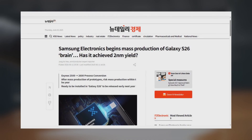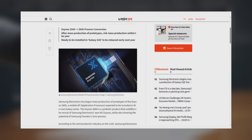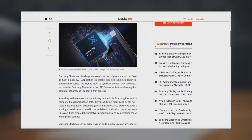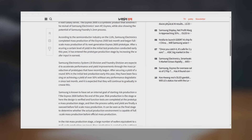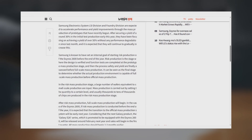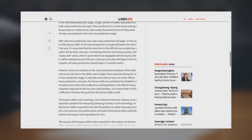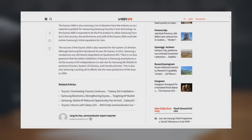A South Korean media outlet just reported that Samsung has officially started mass production on the Exynos 2600 prototypes. This chip is expected to power the Galaxy S26 and Galaxy S26 Plus next year. It's going to be made on Samsung's brand-new S2 node, which could make it the world's first 2nm smartphone SoC to hit the market — a huge leap in chip manufacturing tech.